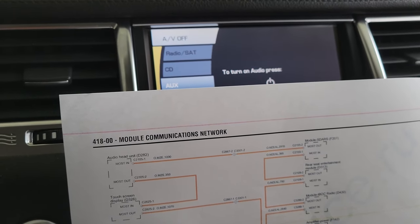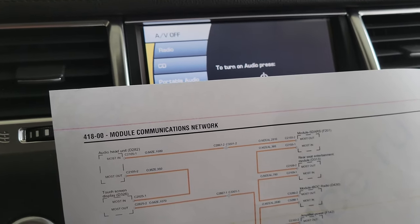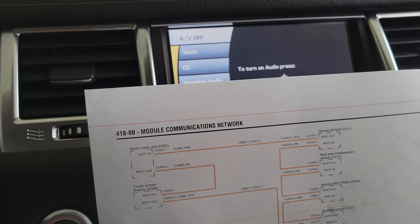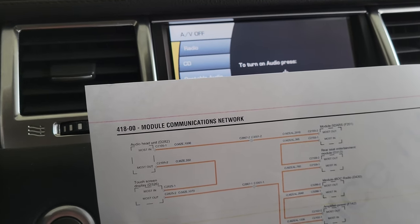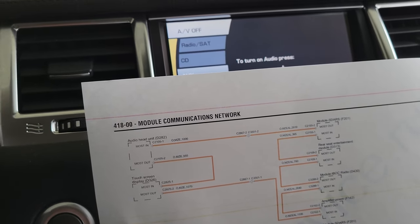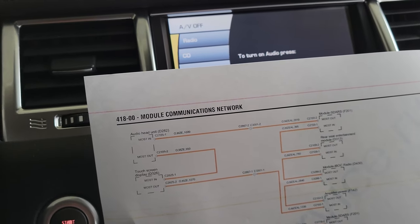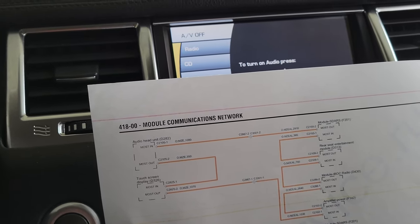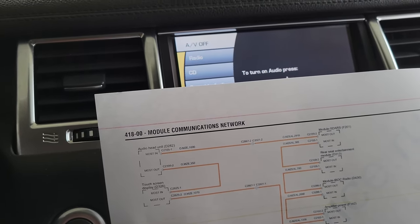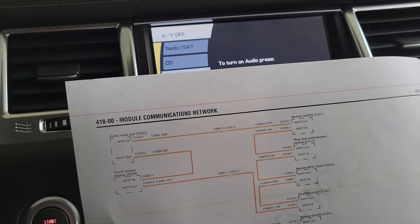Right off the gate we have to understand exactly how this system works. Jaguar Land Rover decided they weren't going to run pretty little wires like everybody else. Instead they wanted to use optic cables. If you've ever hooked up a soundbar to a receiver or TV, it usually has a clear optical connector that runs a red light through it.